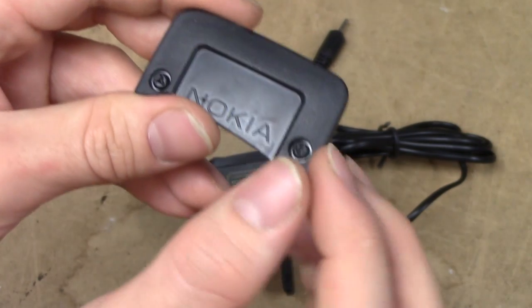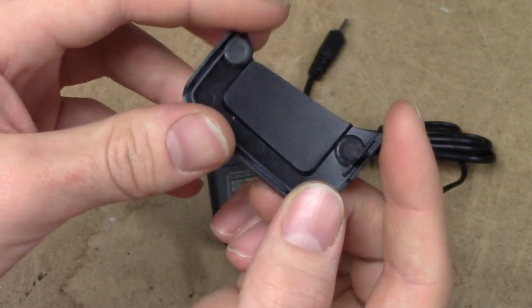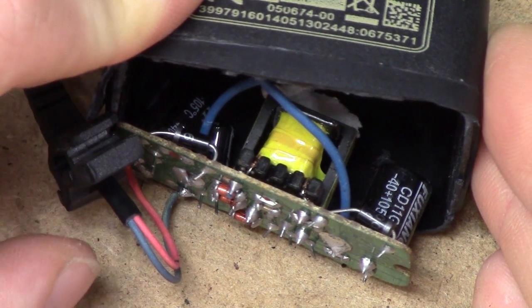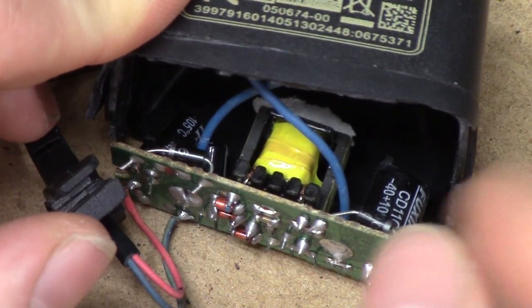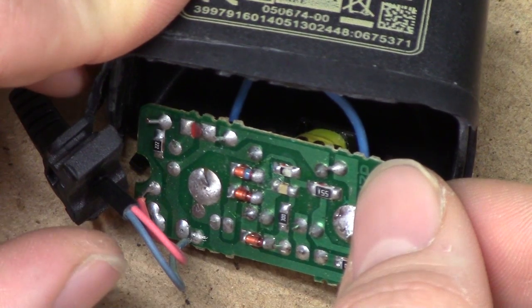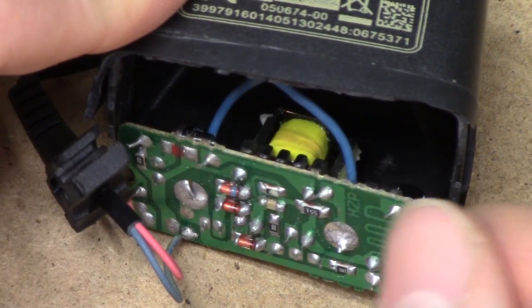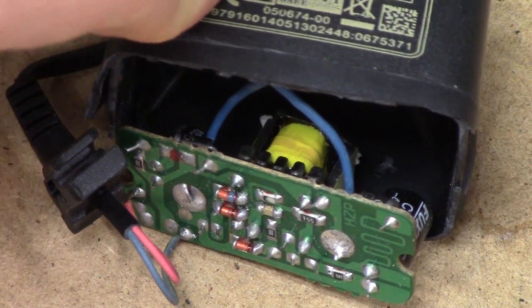And when I further tried to take it apart, those aren't real screws. At which stage I employed the proper disassembly method for goods of this nature — and this is one of the absolutely worst chargers I have ever seen in my entire life, and you're about to find out why.